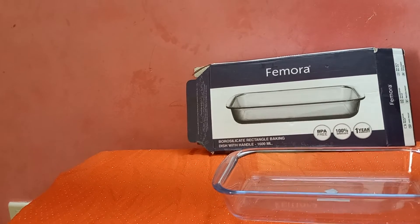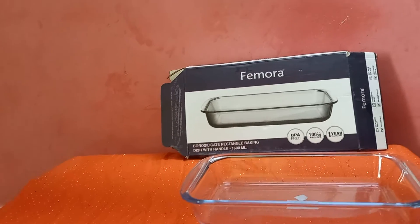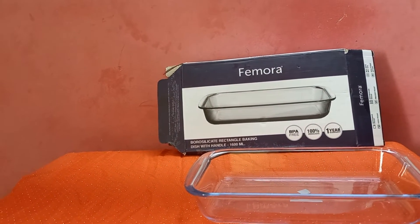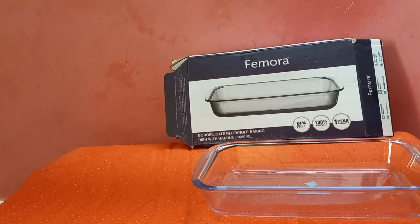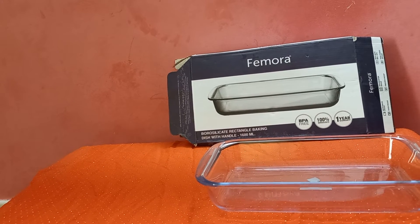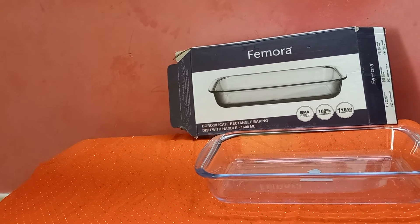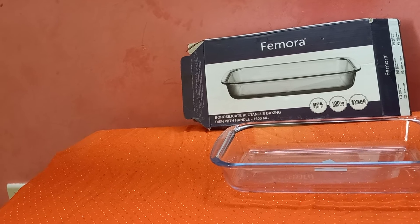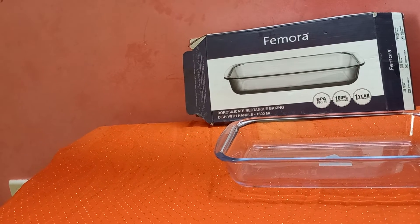This is a baking dish and can also be used as a lunch container. It is a famous brand. It has glass shattering resistance and is heat resistant. It is transparent, ergonomic, and does not stain. It is easy to wipe clean. It is available in 1,600 ml capacity for meat, poultry, fish, vegetables, and desserts.